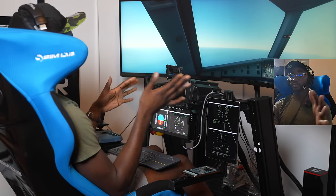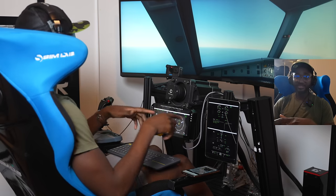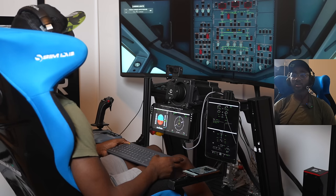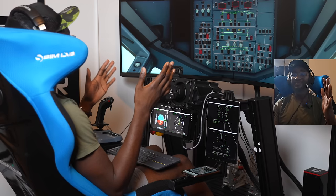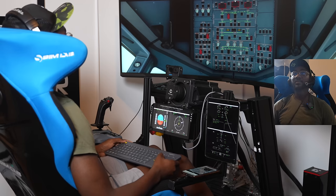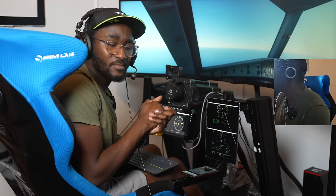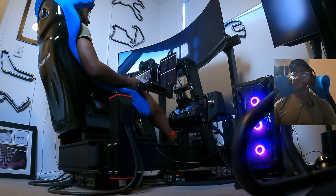Having all these screens means you don't really need to change your view while flying — you just have that immersive windscreen view. The only time you need to look around is to check the overhead panel — landing lights are still on, that's fine. On this big screen it's almost lifelike. There we are in the first officer's chair looking at that beautiful Australian coastline.